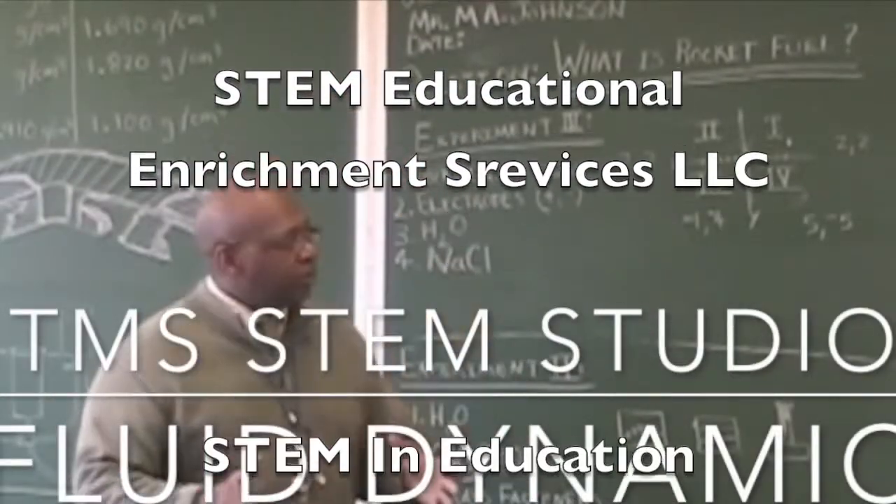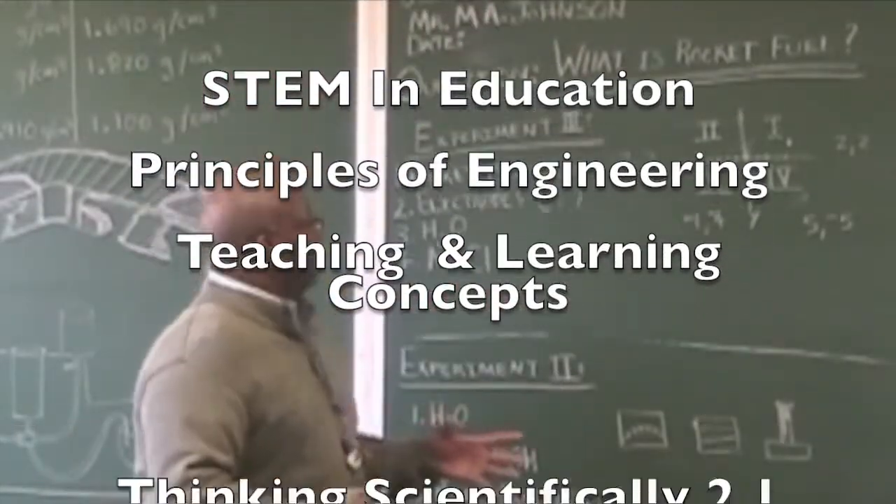Good afternoon. We're live at the Minasauri School. I'm Mr. Johnson. Today we are asking a question.